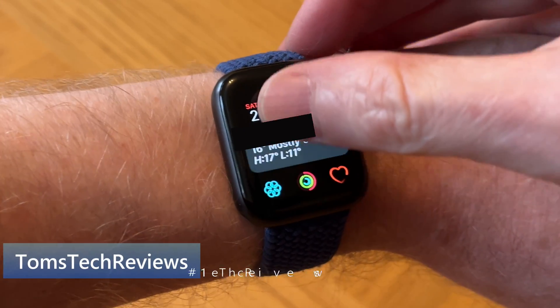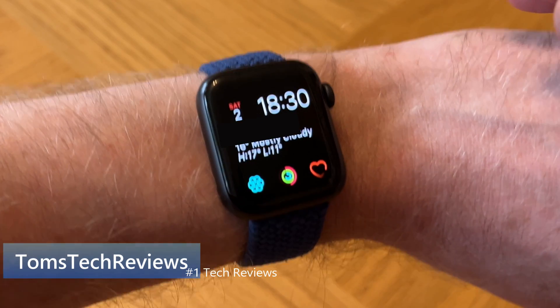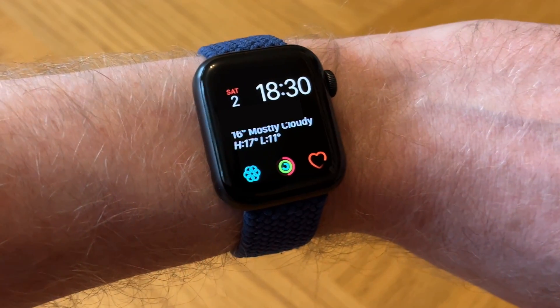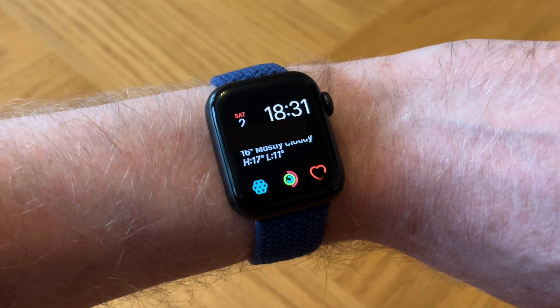Here's the problem. My Apple Watch does not scroll up or down to get to the other features, which is quite annoying really, because I do use them quite a lot, especially the Do Not Disturb feature. And it happened a few days ago — it just suddenly stopped working.